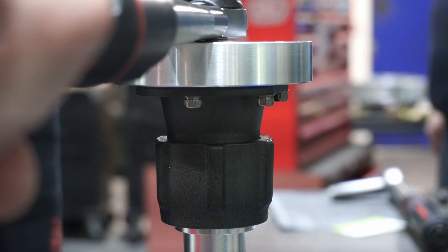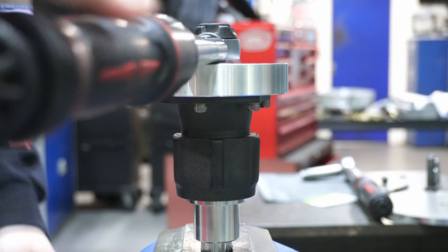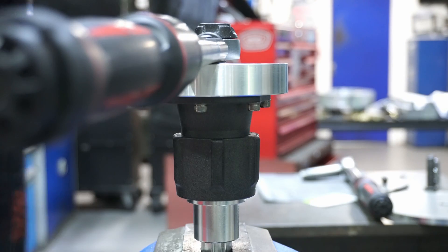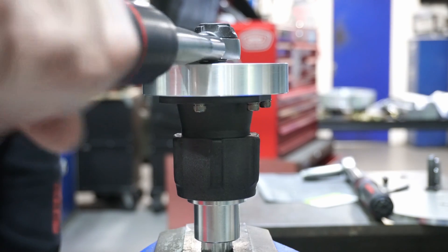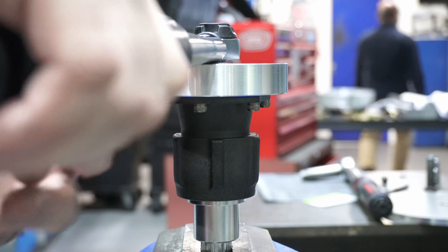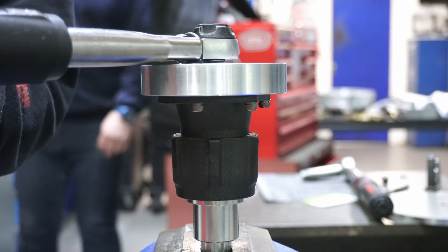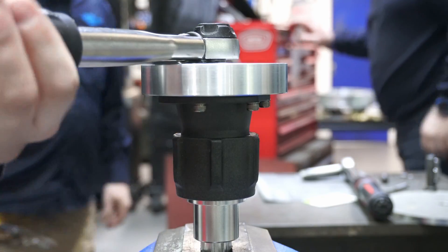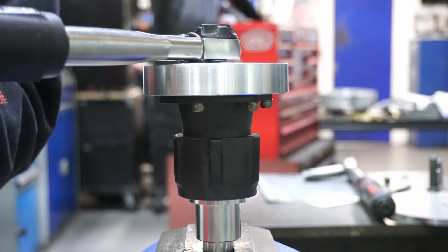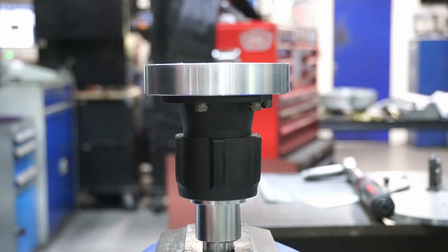So this is now 10 Newton metres on the wrench. Easy. 15. 20. 25. Easy. 30 Newton metres. 35 Newton metres. 40 Newton metres. Luckily we've got some big torque wrenches that can go up to way crazy numbers. 45 Newton metres. Easy. 50 Newton metres. It can easily handle 50 Newton metres, even the QR1. Just so you can see it — it's set to 50 Newton metres. The QR1 didn't crack at 50 Newton metres, so we've got a torque wrench that goes up to 100 to see whether that cracks it.